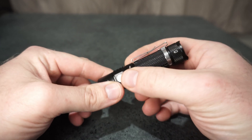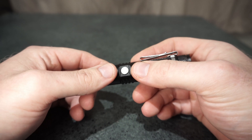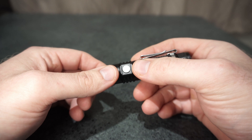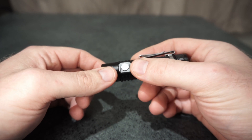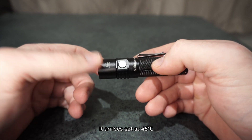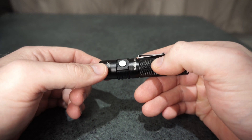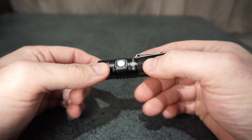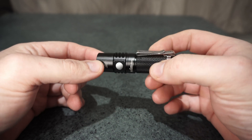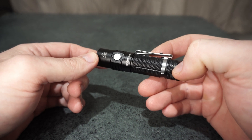It's a very good little light anyway. I'll show all my runtime graphs after the video at the end, just after the beam shots. I set this to a 55-degree thermal stepdown, and it got just under four minutes before it stepped down, so that's great. It gives a lot of light for such a small thing, and it's able to sustain that output for quite a good runtime.